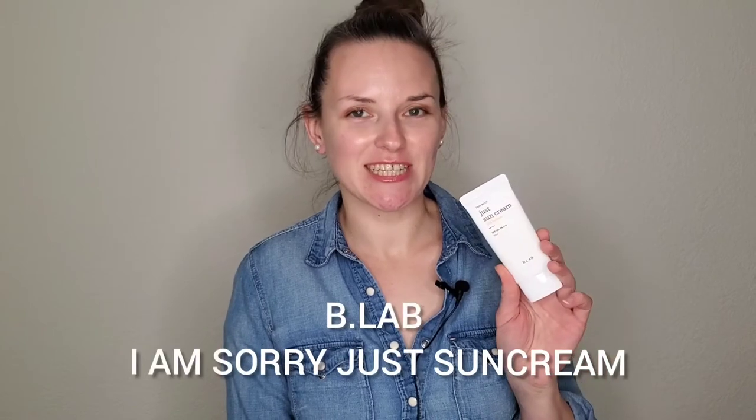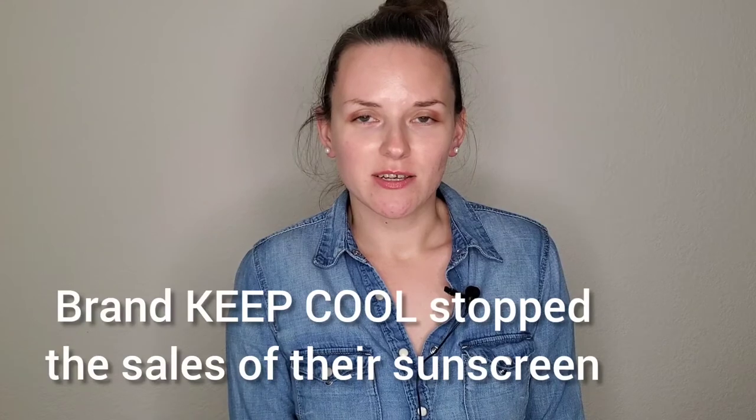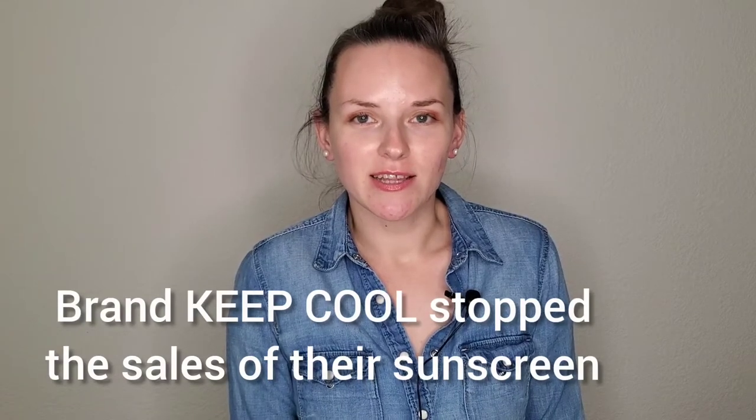In today's video I'm going to be reviewing one of the Korean chemical sunscreens, which is B Lab Just Sun Cream. I'll also be talking briefly about the news that shook the skincare world community — the brand Keep Cool had to stop sales because their sunscreen tested at less than SPF 50.